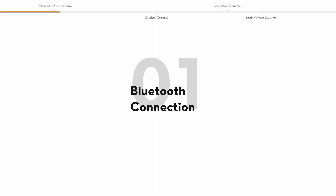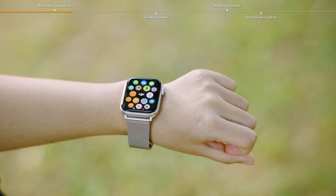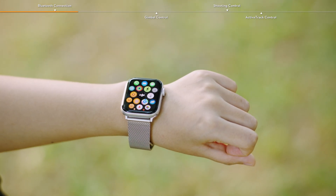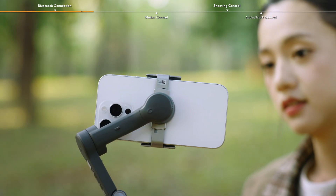Bluetooth connection. Pair the watch with your phone and install DJI Mimo on both devices. Power on the gimbal and make sure that the gimbal is sufficiently charged.